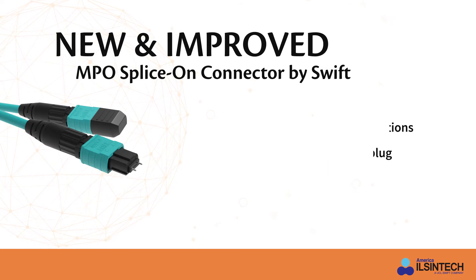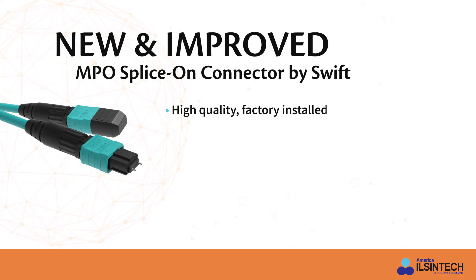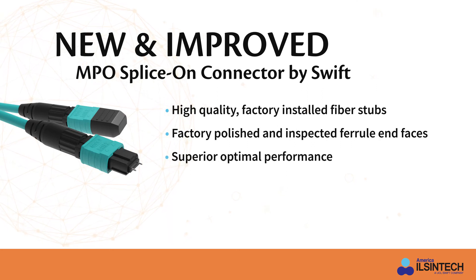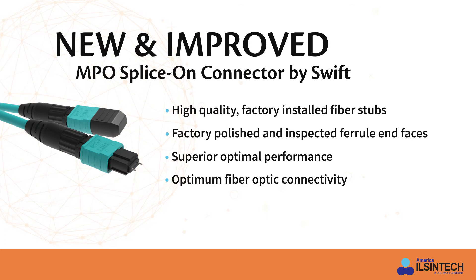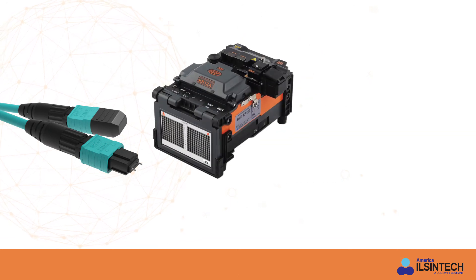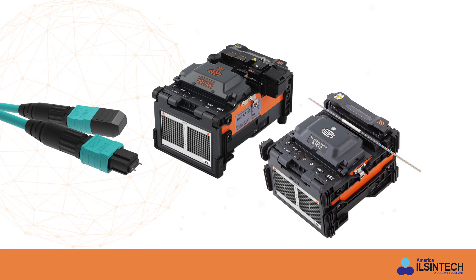The SWIFT MPO fiber splice-on connector features factory installed fiber stubs using high quality fiber and factory polished and inspected ferrule end faces, which provide superior optical performance, optimum fiber optic connectivity, and easy terminations. The KR 12A and KR 12 fusion splicers by America Ilcentech provide exceptional termination performance for the MPO connectors.